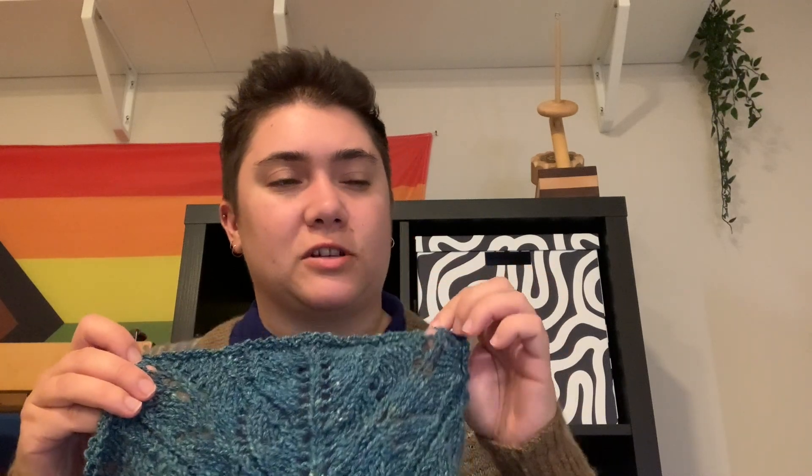This was knit out of my handspun — a merino silk from, I believe, Ashland Bay. I could be wrong; I had the fiber for about a decade before I spun it. It's just an easy lace pattern. I did do the larger gauge version. Normally I do the smaller gauge version, but how heavy the yarn was did require the heavier gauge. I knit this on a size 10 needle.